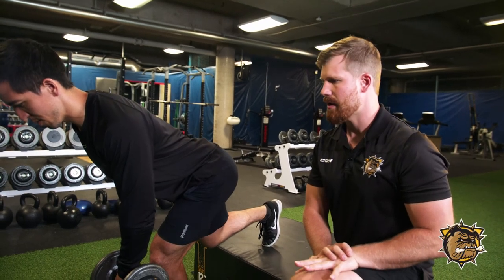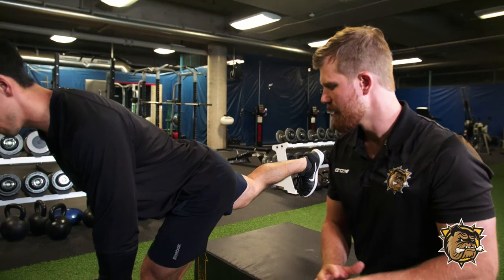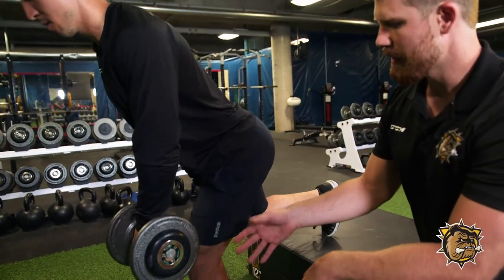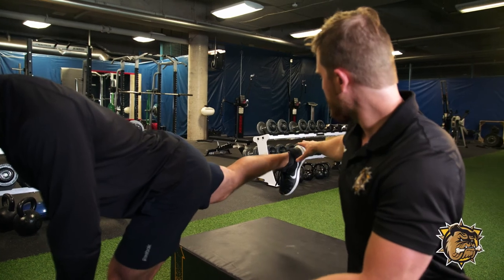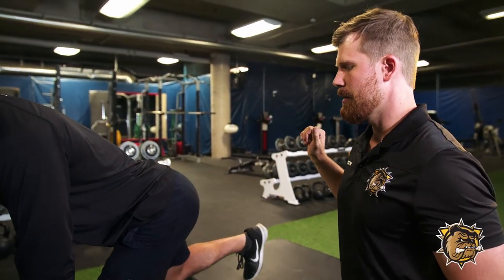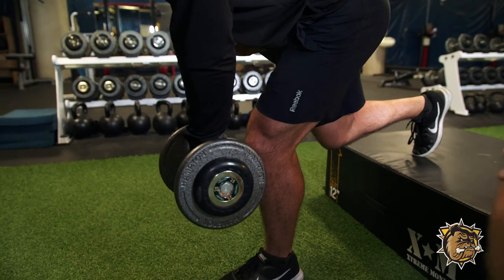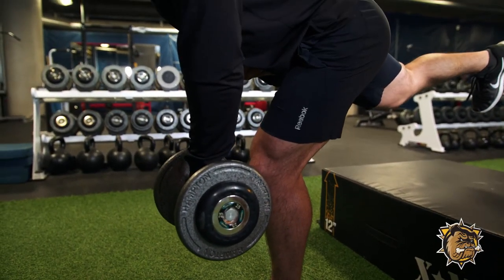This can be a tough exercise for young hockey players to learn, so one of the things we can do is break it up into two components. Neil's using a box here to make the balancing easier for that front leg. He's going to do the same movement, getting into that front hip hinge position keeping balance through that foot, and then he's going to focus on the second part: driving that back heel, engaging the glute, breaking up the return, and coming back through to the starting position. This is just a slightly easier variation that hockey players can use to still get all the benefits of the single leg deadlift with a little bit less demand in terms of balance.